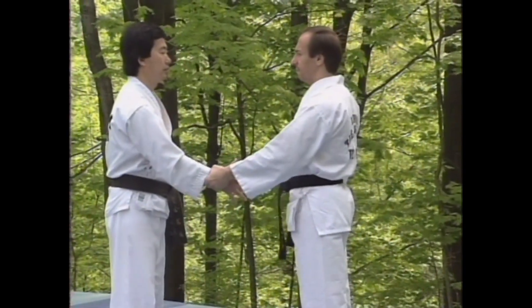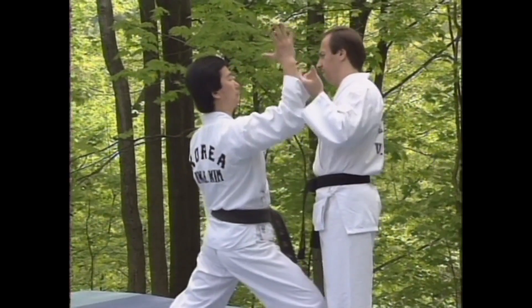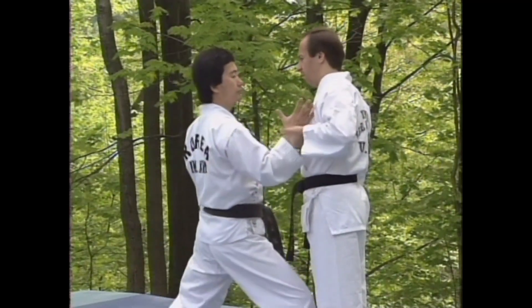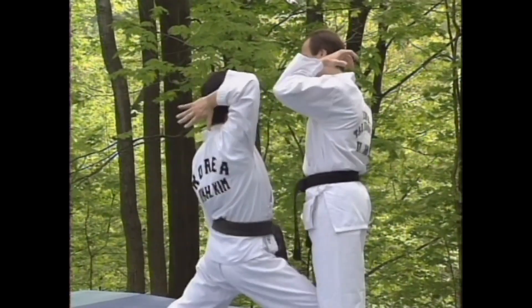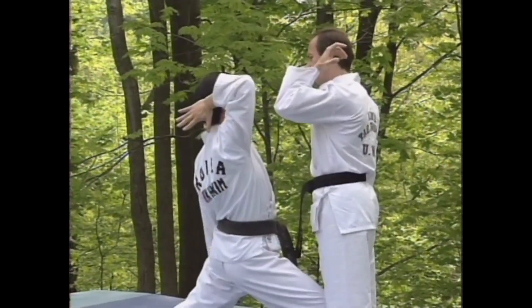As noted above, when anyone grabs your wrist, the weakest point of their grip is the gap between the thumb and fingers. In the previous two techniques, you turned your hand and wrist into the thumb, weakening the grip. Here, the upward movement of the hand applies pressure to both the fingers and the thumb, thus freeing your hand easily.